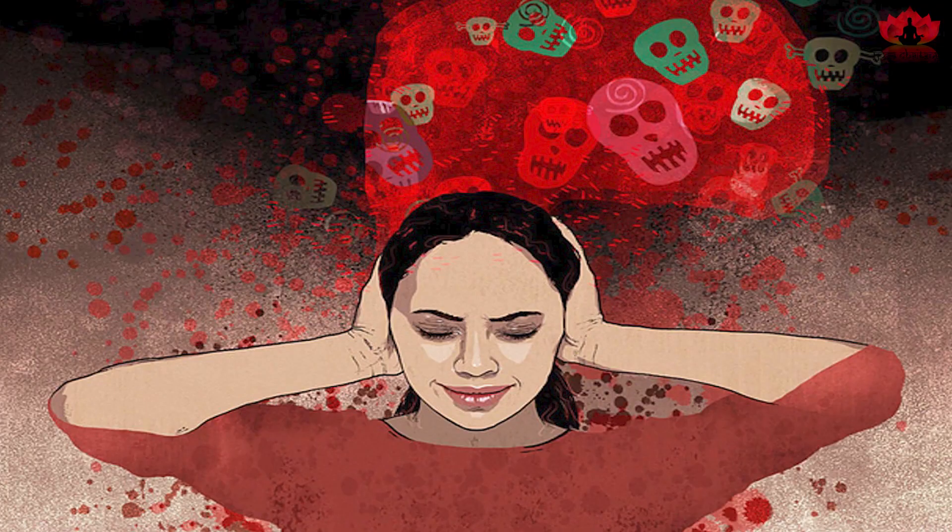Practice Uttar Bodhi Mudra at the navel center to activate and stimulate the Manipura Chakra, the solar plexus. The activation of Manipura Chakra increases willpower and helps in overcoming the fears and insecurities of life.